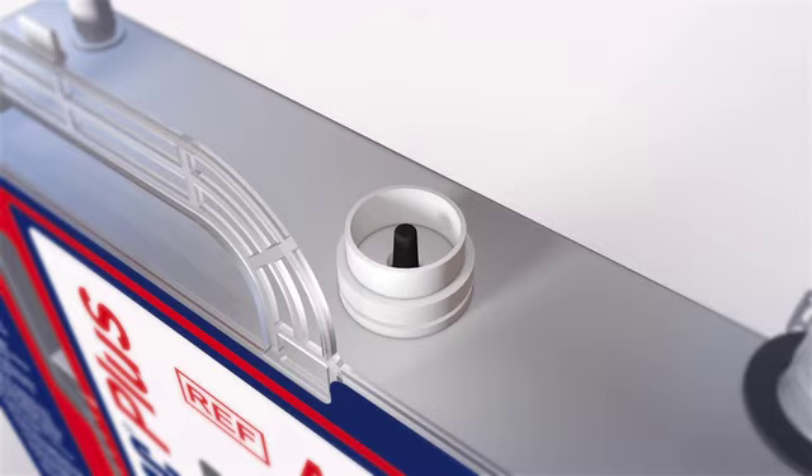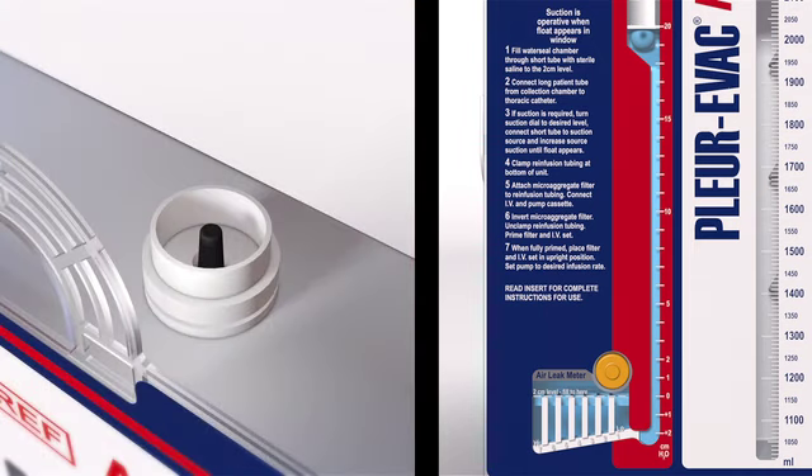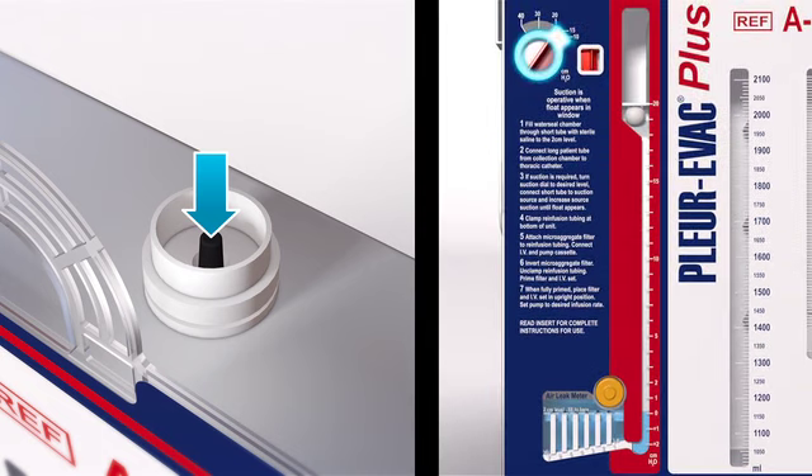For example, when turning the dial from a higher to a lower suction level setting, the water in the water seal will rise, indicating the patient's negative pressure remains at their originally imposed level, unless the patient has an air leak. To manually adjust the negativity to the new setting, depress the manual filtered high negativity relief valve. Observe the water level in the water seal chamber drop until it reaches the desired level, being sure not to let it drop below zero. By depressing the valve, filtered air enters the unit. Now the patient negativity is at the new lower level as set on the suction control dial.